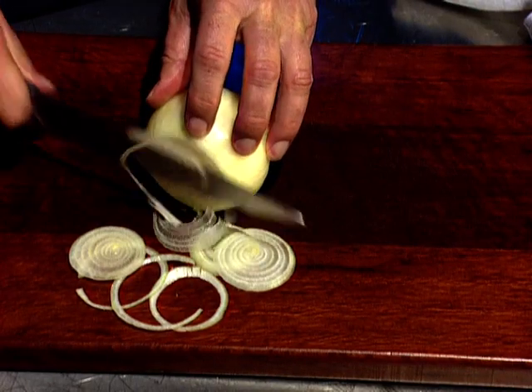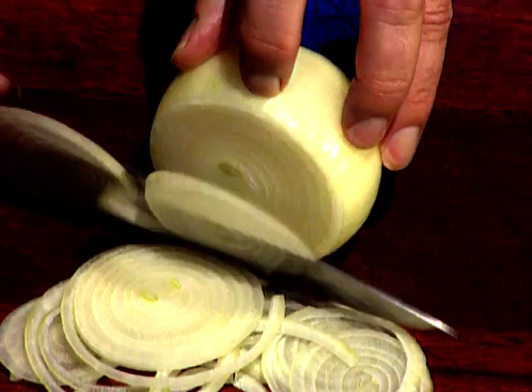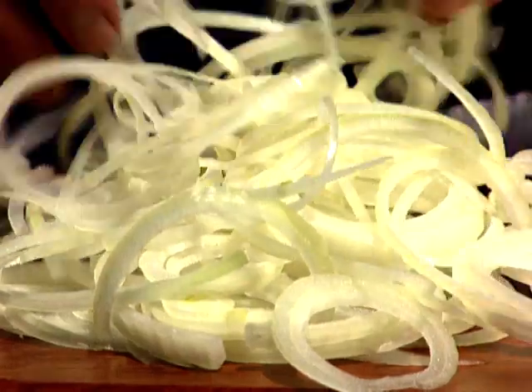Another major ingredient is onions, and I like to use lots and lots of onions in this dish, cut into very very thin slices. Now all the ingredients of this dish should be prepared in advance of cooking, because the initial stages of cooking happen very quickly indeed.